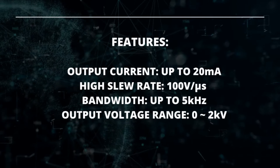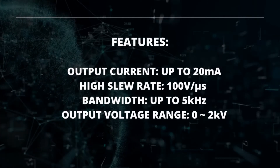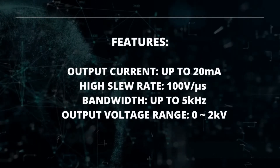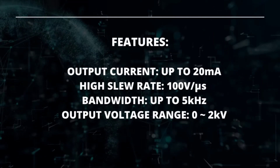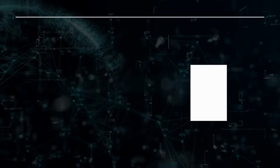Our piezo drivers have many features. It includes a high output current up to 20 milliamps, a high slew rate of 100 volts per microsecond, a bandwidth up to 5 kilohertz, and an output voltage range from 0 volts to 2 kilovolts.